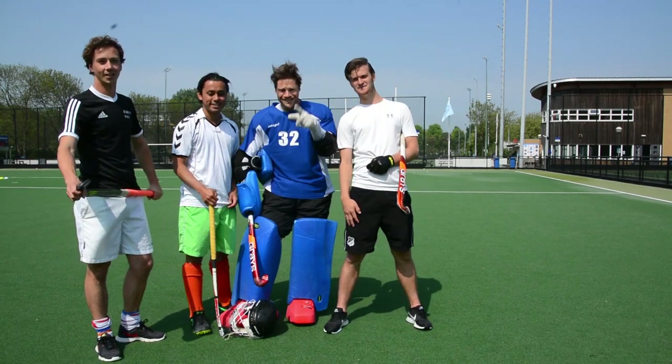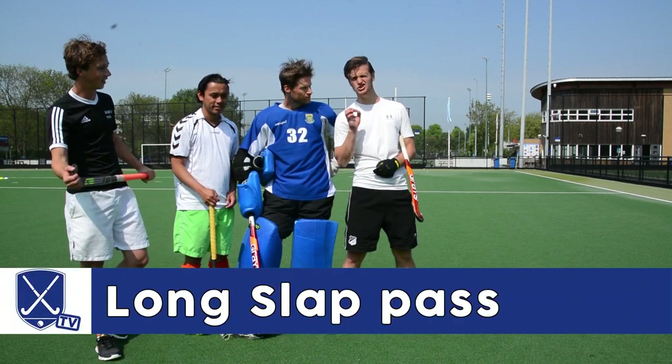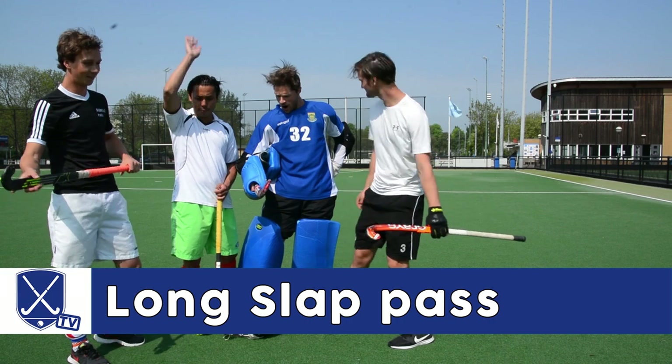Hi, Laurence, Thomas, Dennis and Paul. And today we're going to teach you how to sweep or slap as a boss. Slapping!